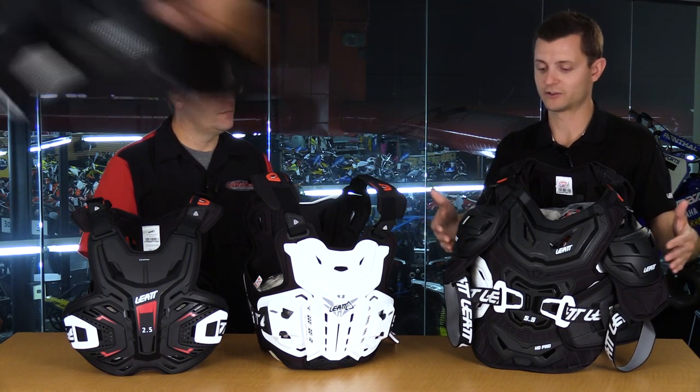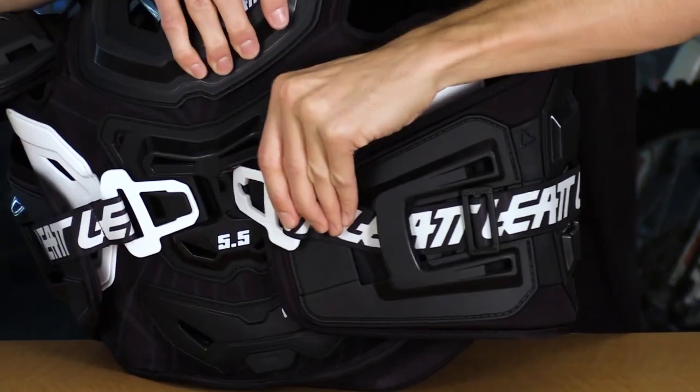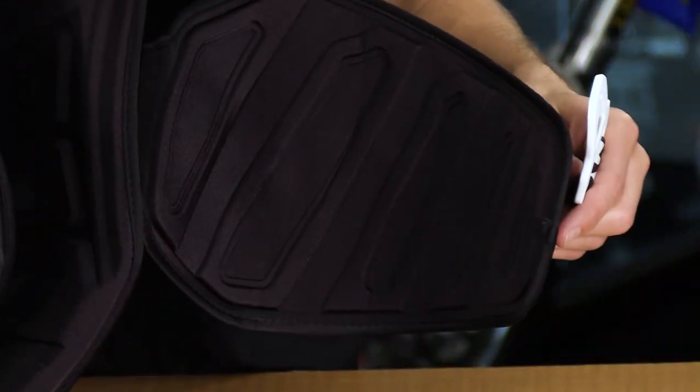So the 2.5 is CE rated for roost — it's not technically even level 1. There are three levels: the first is entry level, the second is level 1, and then both the 4.5 and 5.5 are qualified for level 2. The differences between the 4.5 and the 5.5 Pro HD: the 5.5 is a little bigger, a little heavier duty, has shoulders, has flank protection, and gives you a little more back protection — but both are level 2.